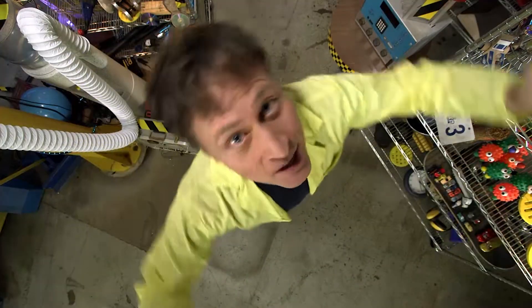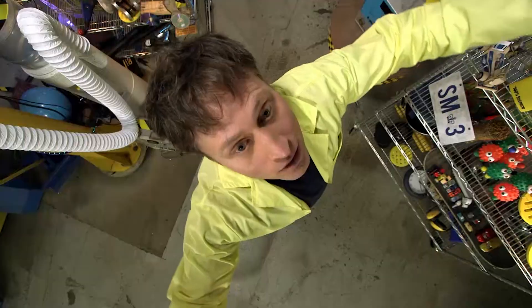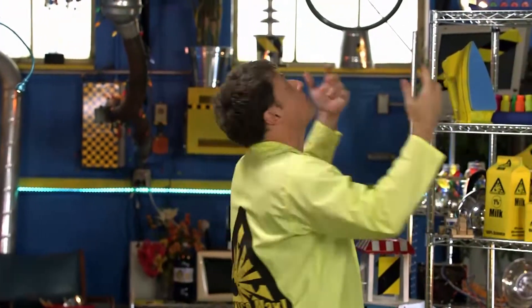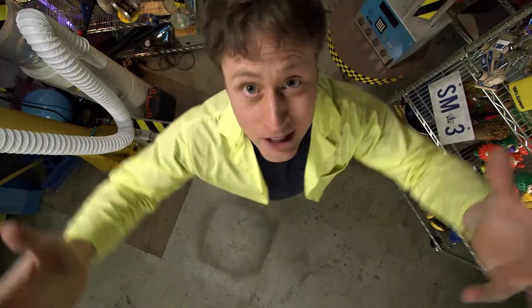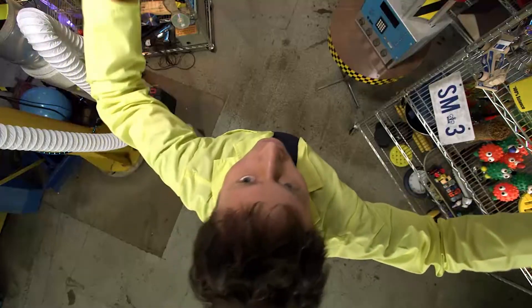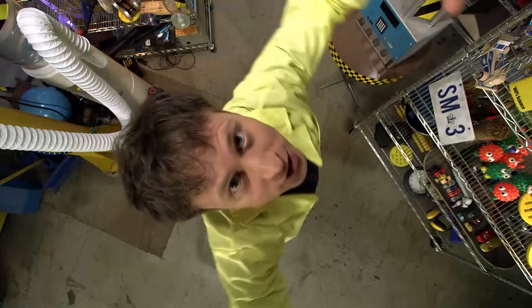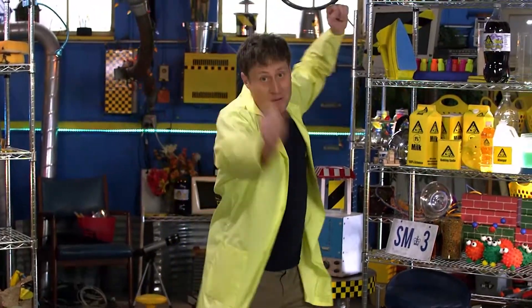Greetings Science Maximites! My name is Phil and this is Science Max Experiments at Large. Today we're going to be taking a closer look at spinning — all things spinning: spinning, rolling, rotation in all its forms. When things spin, they're subject to a whole bunch of different forces, and some are strong enough to even counteract gravity. So let's get spinning!